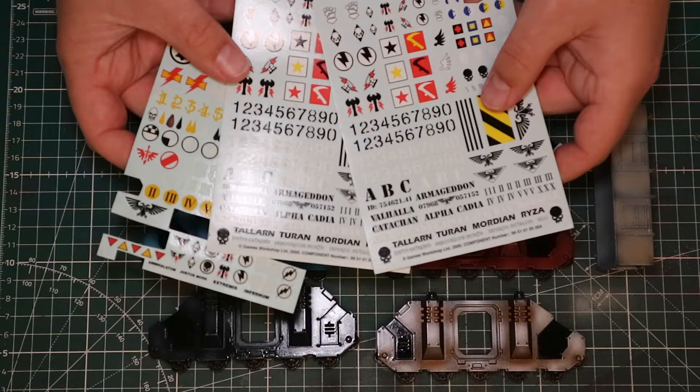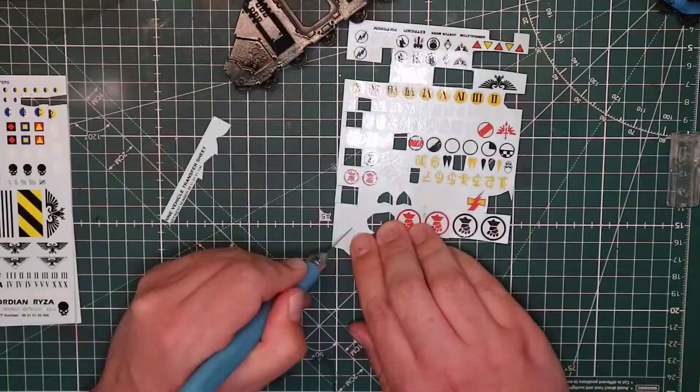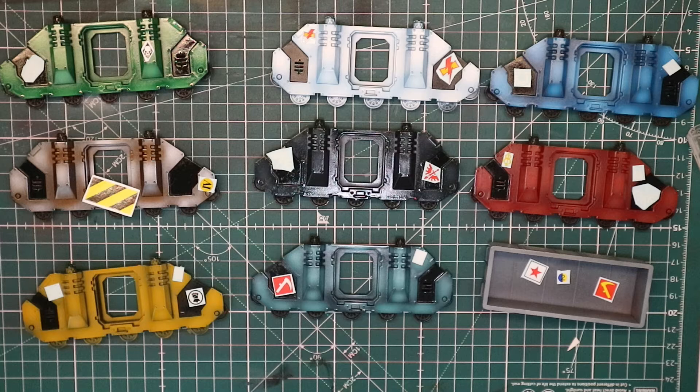So what we're going to do now is we are going to have a look at our transfers and what we're going to be putting on each thing. We've got all our transfers cut out now. Obviously the backing is on them so they might look a little bit weird. There may be some people screaming because I've not picked the right things for particular legions, but I don't have all the transfers for these legions, and I can do what I want. This one will probably be the most ambitious and I'm going to hopefully show you the magic of Micro Set and Micro Sol — it might go terribly wrong, we will see.